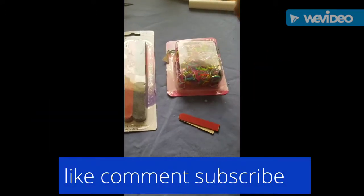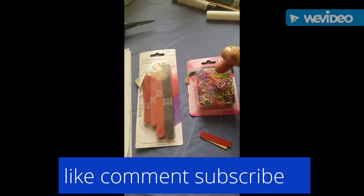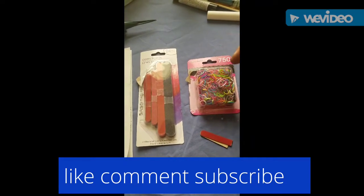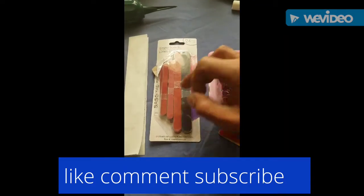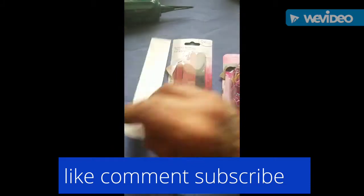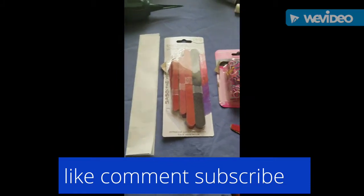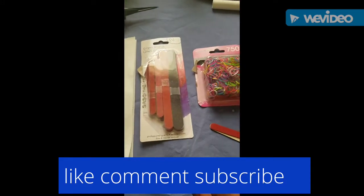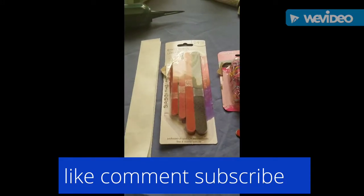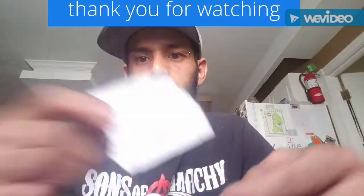First off, you'll need a few items. I got some basic rubber bands, some emery boards, and the receipt from the store — but all you really need is a piece of paper. We're gonna make these into a clothespin.